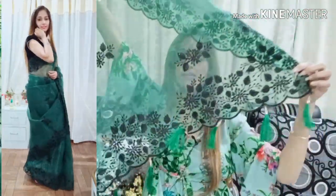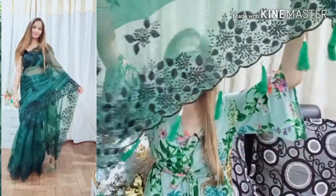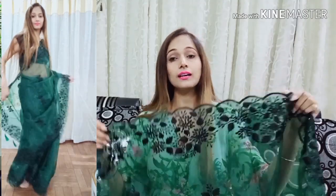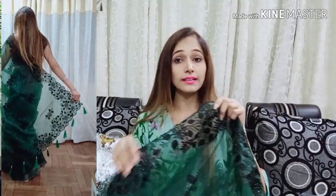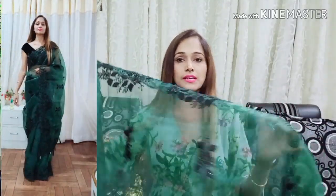You will also get a tassel which looks very cute — the tassel is right on the front. After wearing it, the look is very pretty. The work in the bottle green color is black.